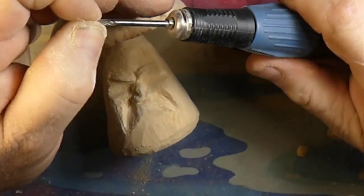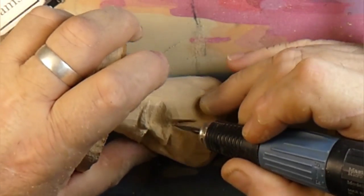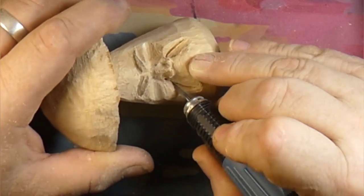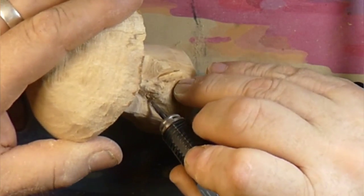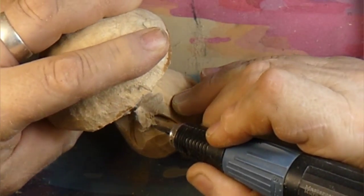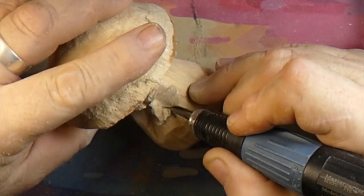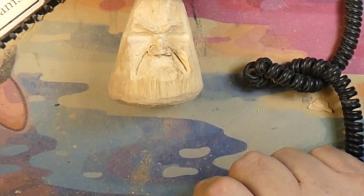So now we're switching over to a diamond needle burr for putting the creases in. This guy won't have a mustache, believe it or not — Just Carved Rob is carving something without a mustache and a beard. So you're going to get a look at all my naked face talents here, which are crap.